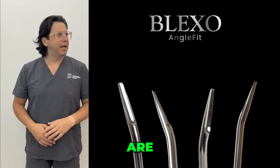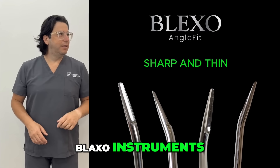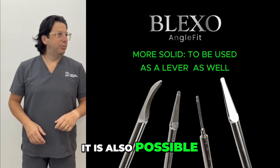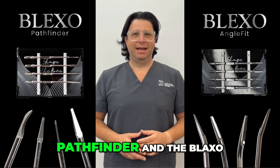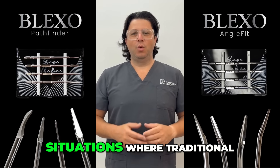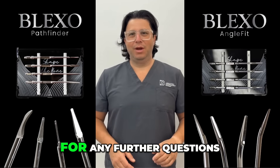All four AngleFit instruments are characterized by being extremely sharp and rather thin, similar to the other Blackstone instruments, so penetration remains one of their main features. However, since they are a bit sturdier compared to the thinner Pathfinders, it is also possible to apply a rotational movement, allowing these instruments to be used as levers. With the Blackstone Pathfinder and the Blackstone AngleFit, the idea is to refine the use of the magnetic mallet even in extraction surgery situations where traditional instruments showed limitations. I hope I have clarified the use of the instruments and I remain available for any further questions.